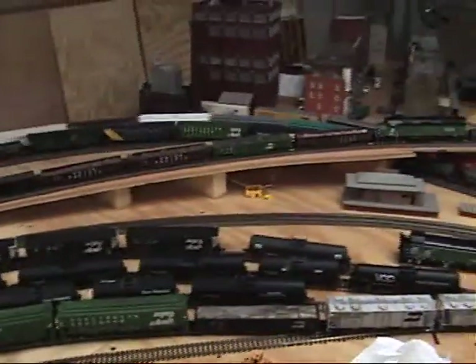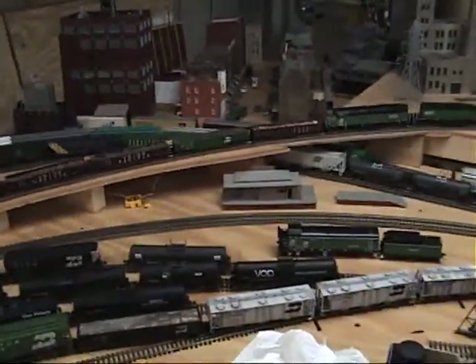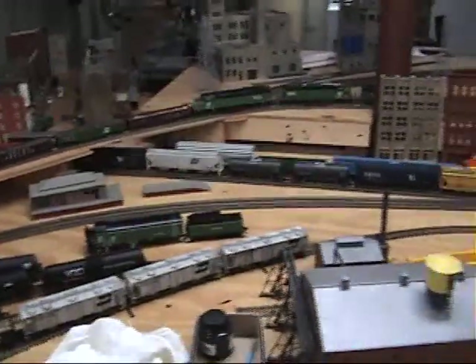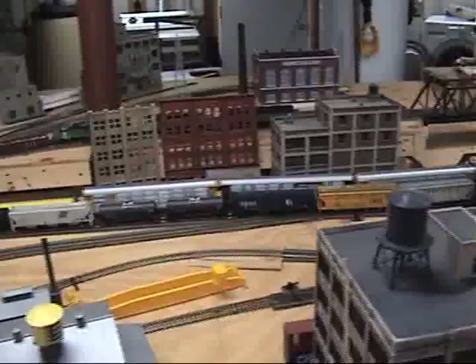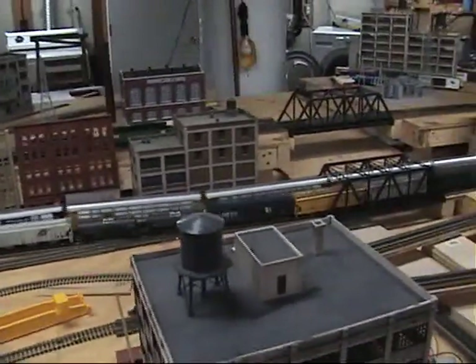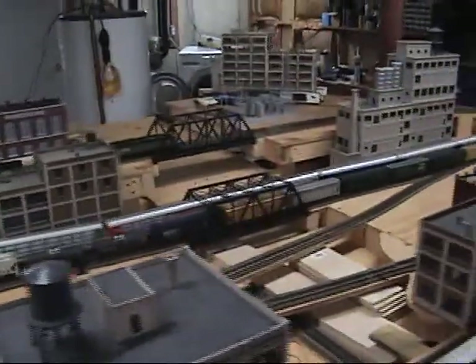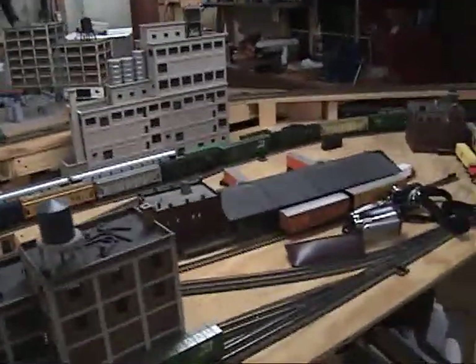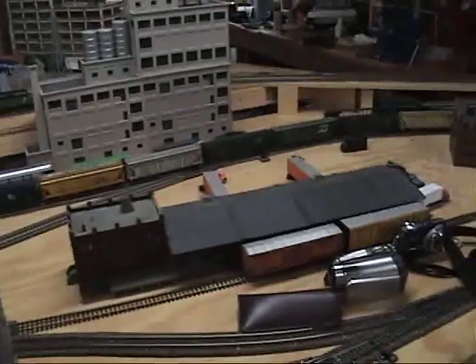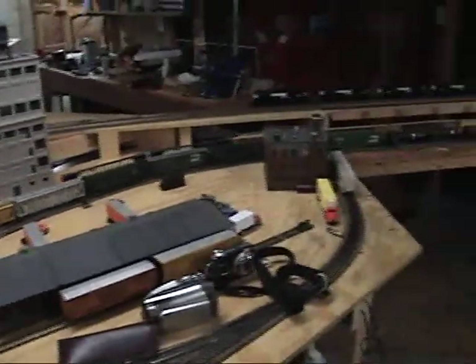I've had issues with my famous switch, as usual. And also, one of the NS units still has the factory Accumate — or whatever those junk couplers are on it — so I've had issues with that. Yeah, junk. But other than those few minor things...